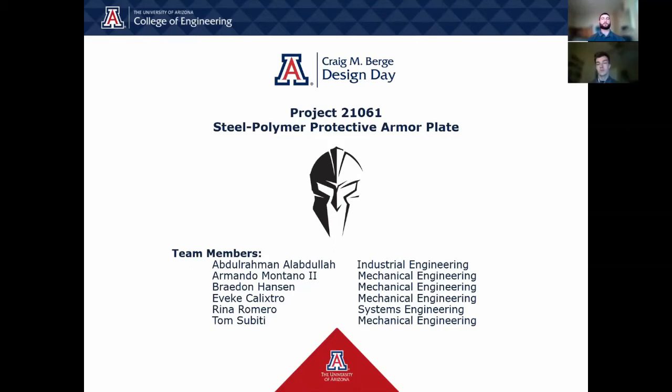Hello, this is the 2021 Design Day video for Team 21061 Steel Polymer Protective Armored Plate. My name is Armando Montaño and I'm the team lead for this project. We will now introduce the team through the following team photo.